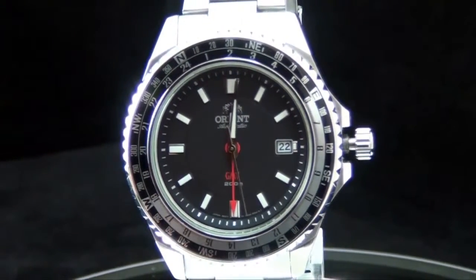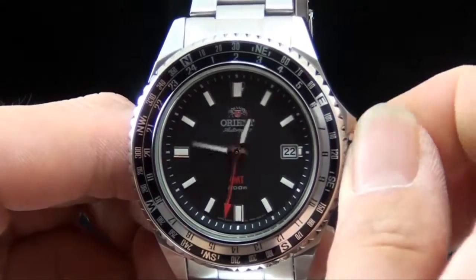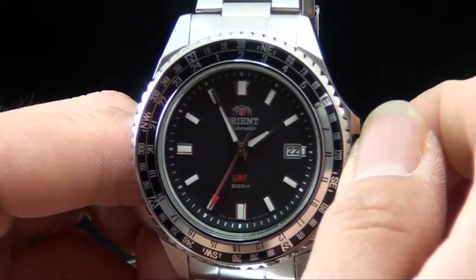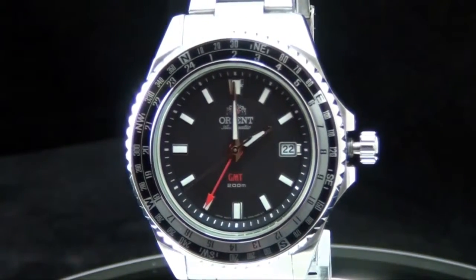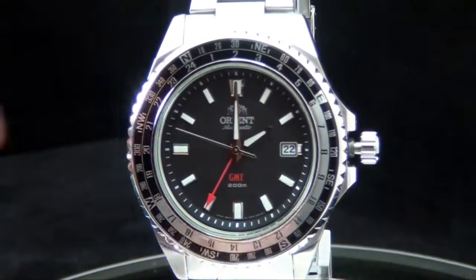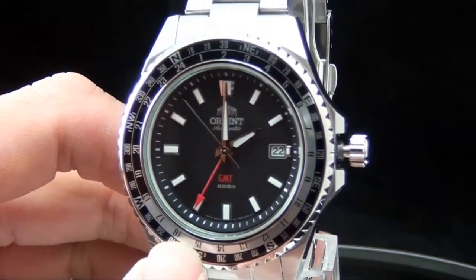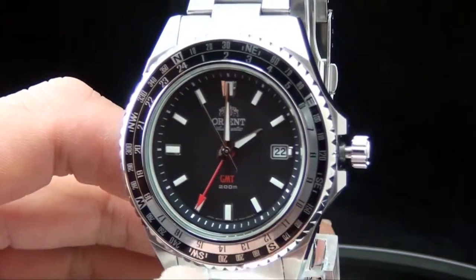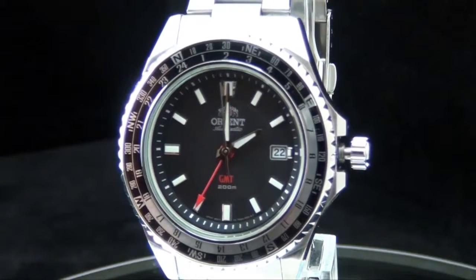Once you set it, you just keep the bezel there and it tracks time automatically. As time progresses forward, take a look at the red hand. If it's 2 p.m. in Los Angeles, it should be 4 p.m. in Chicago. So the GMT hand should read 16 — and indeed you can see it's located at 16, because 16 minus 12 is 4. So the GMT does work.